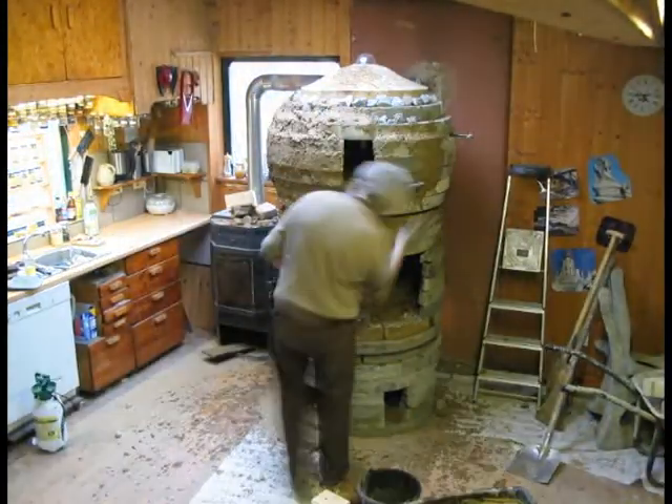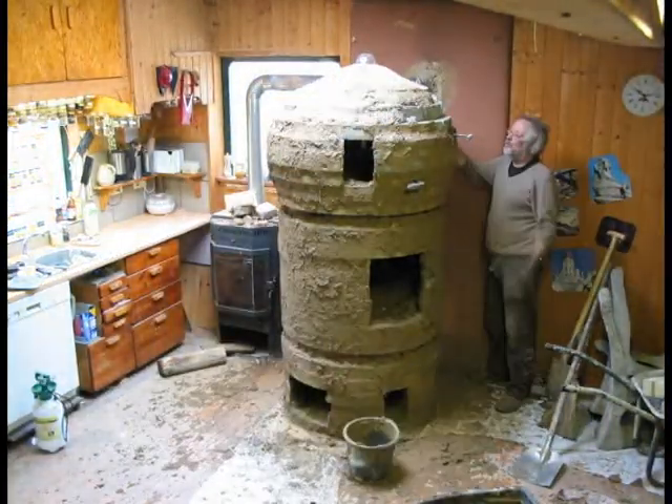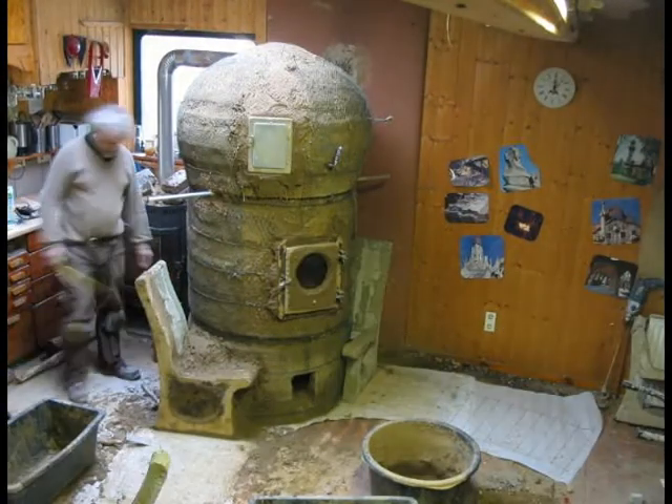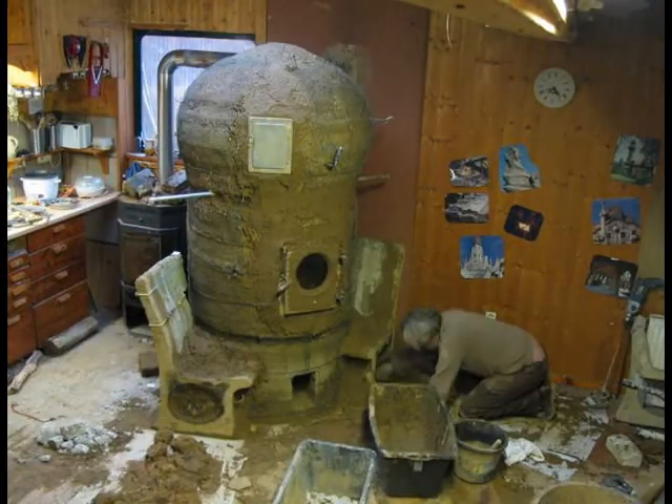There's the purple piece for the template for the curve. Now we put a thin coat of clay on there and then some wire mesh, and that's it.